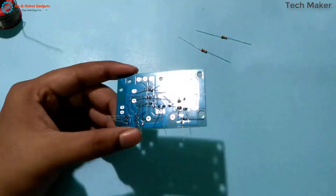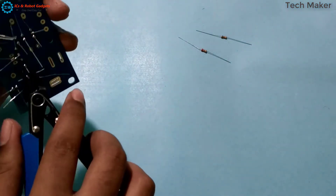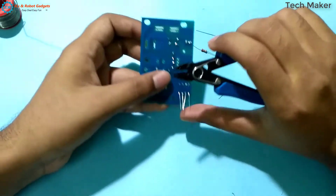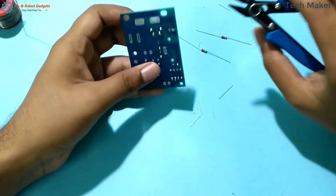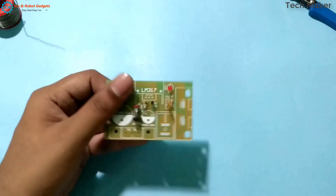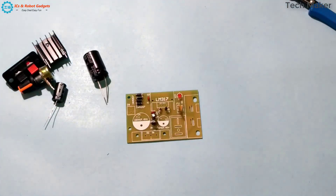After soldering it looks like this. So we remove the extra terminals. Now we will solder the bigger components. These are the components which we need to solder now.